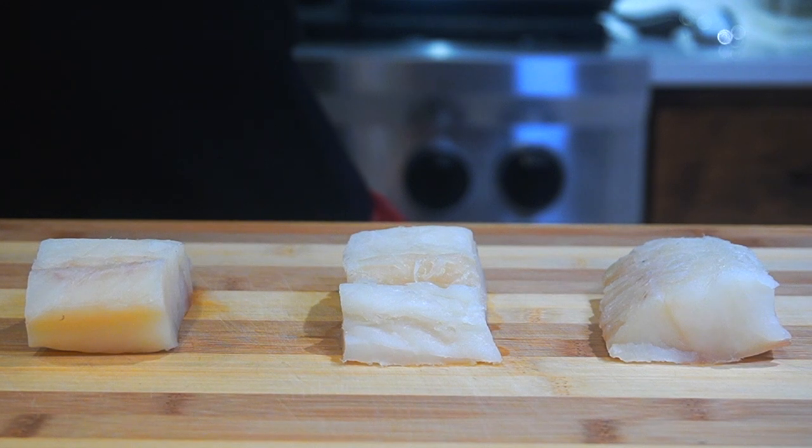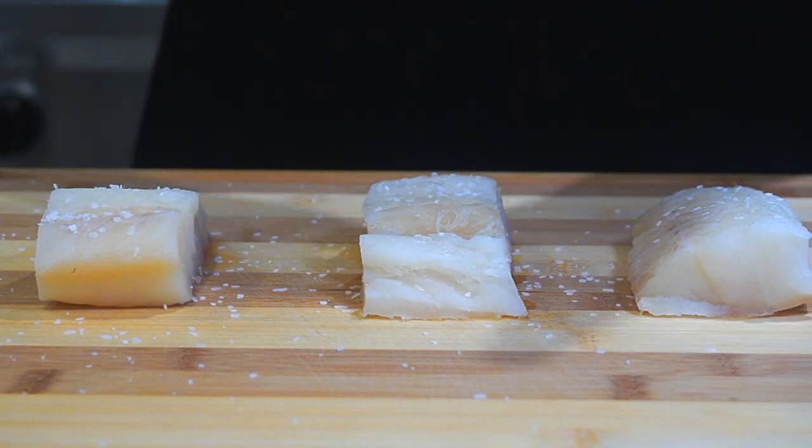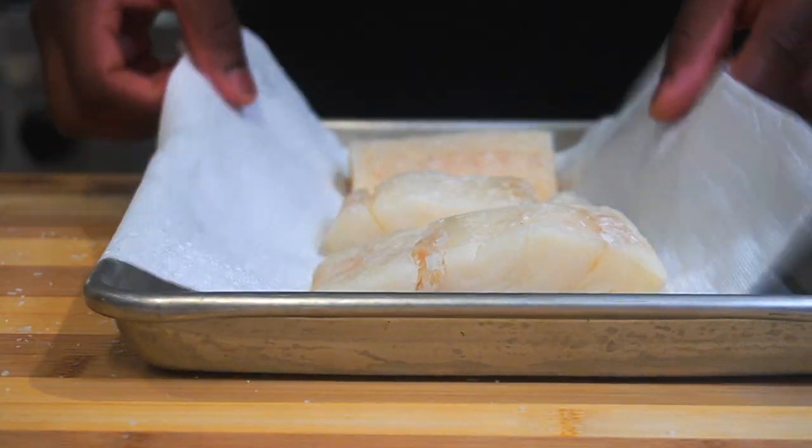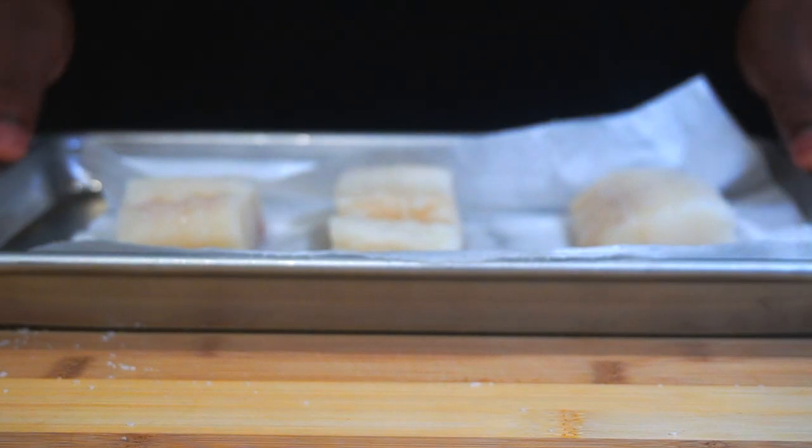First we're going to start with the fish. I recommend using a white fish — today I'm going to be using cod, but you can use haddock or pollock. First thing I'm going to do is salt the fish, because I'm trying to pull out all that moisture. We want these fish to be as dry as possible, so we're going to dab with a paper towel and then put it in the fridge.